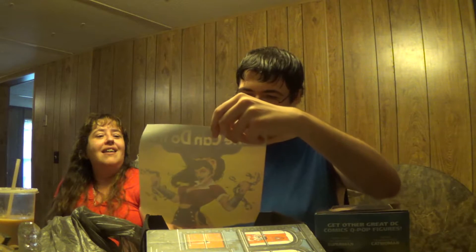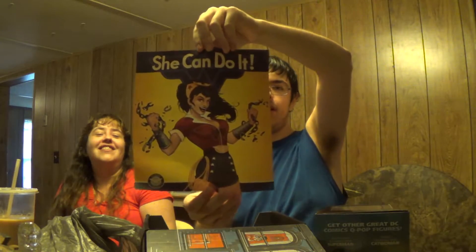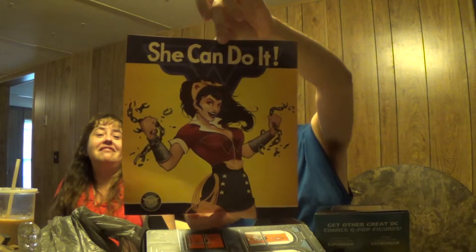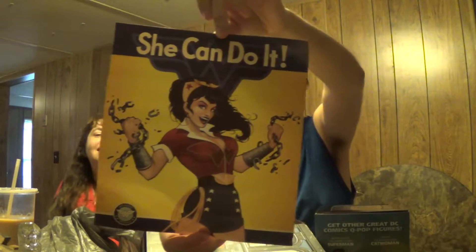Poster! Let's see what this month's is. Wonder Woman — it is Wonder Woman. Hopefully I'm showing you guys; I have absolutely no idea if it's in frame because the camera's broken and I can't see the other way. I need like a mirror or something attached to the screen.